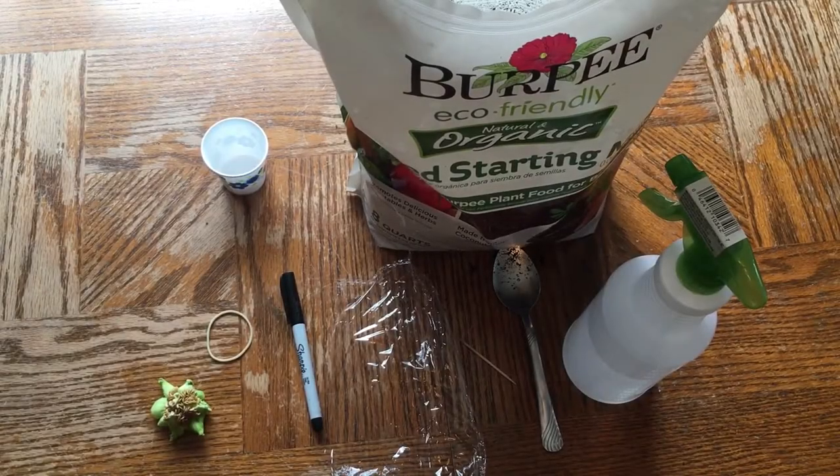In this video I'm going to show you how to grow your very own bell peppers at home. This is an excellent way for you to reduce your expenses at the grocery store — grow your own bell peppers.